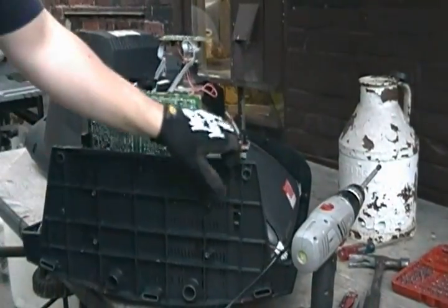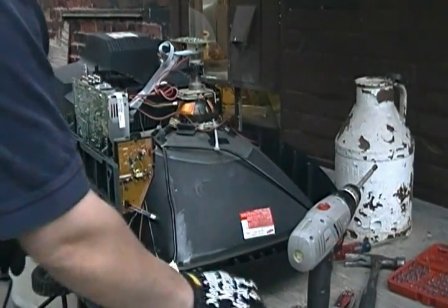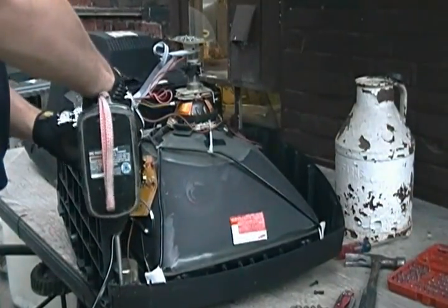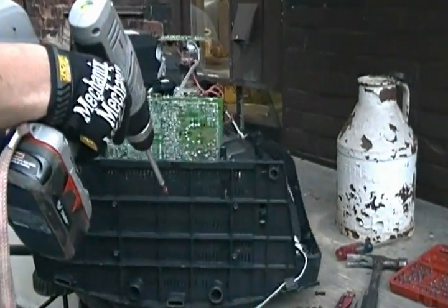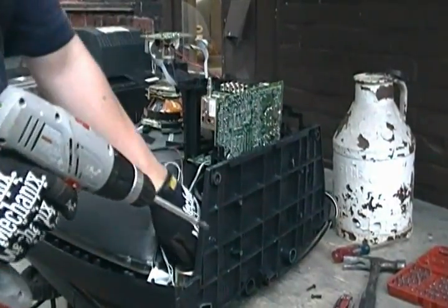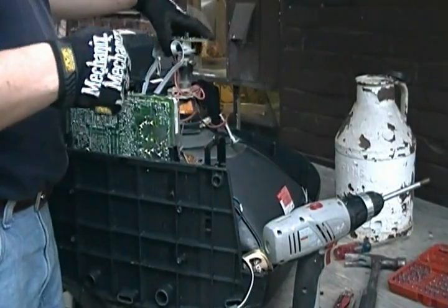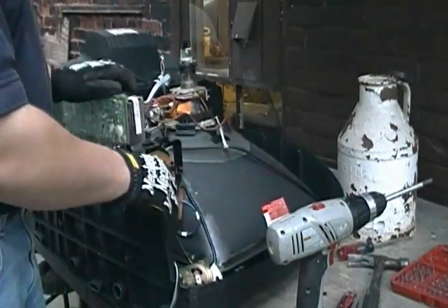We can start by loosening up this cord here — just going to pop it off. Try not to cut it. Pop off this little board, get it out of the way so we can get our speakers out. They're also in there with some hex heads — two of those on each speaker. Now back of the yoke, pull this small circuit board straight up so you don't break the tube. Just like that.